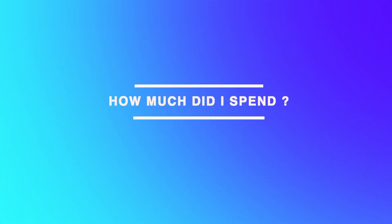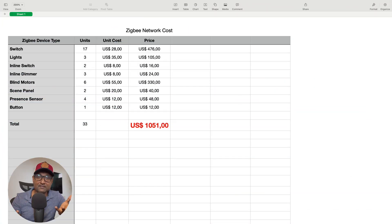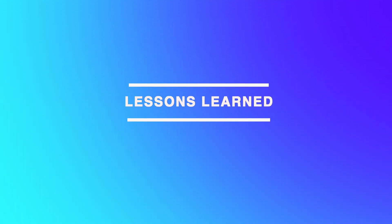How much did all of this cost? I bought and installed all the Zigbee devices myself, spending around $1,100 — less than one percent of the total cost of my home. For the size of the house and the benefits of a low-power, scalable network, it's definitely worth it. This setup proves you can build a smart home on a budget, including automated blinds.